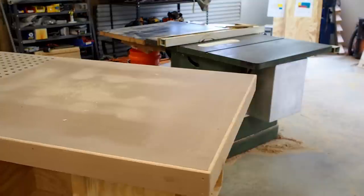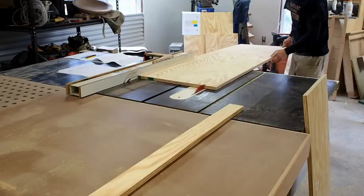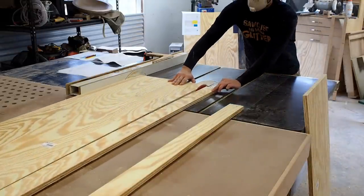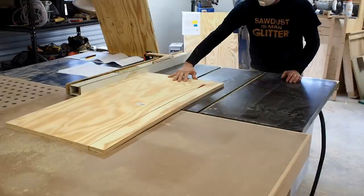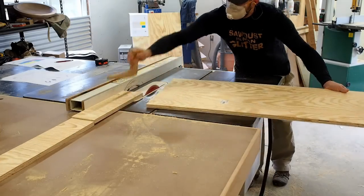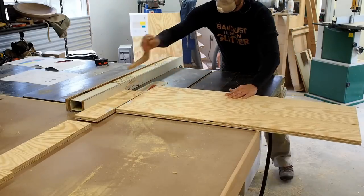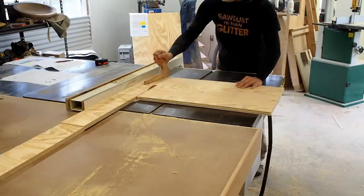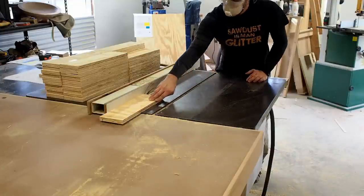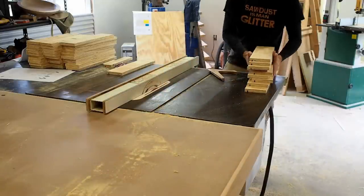The funny thing about needing to build an outfeed table is that I needed the outfeed table for the rest of the project. So next up I start cutting all the pieces for the drawer boxes. These sheets are being cut to the width and depth of the drawer boxes, minus any of the joinery that I use. Cutting with a short edge against the fence instead of the long edge can be a recipe for kickback, so if you're uncomfortable with this approach, use a cross cut sled.